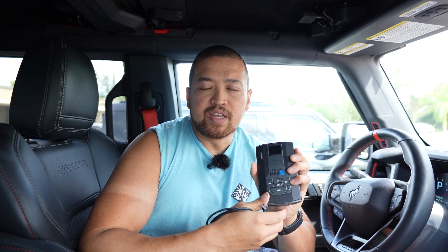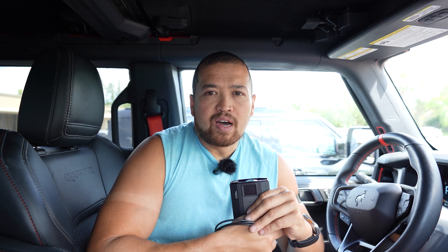We started doing these cables because a lot of brand new vehicles have their power ports in weird positions. They'll have their 12 volt cigarette plug in a weird place, or they don't have a 12 volt cigarette plug at all. So a lot of new vehicles have USB-C ports.